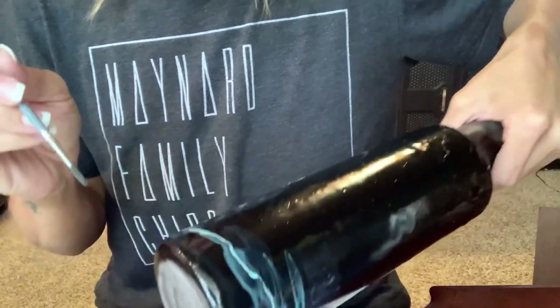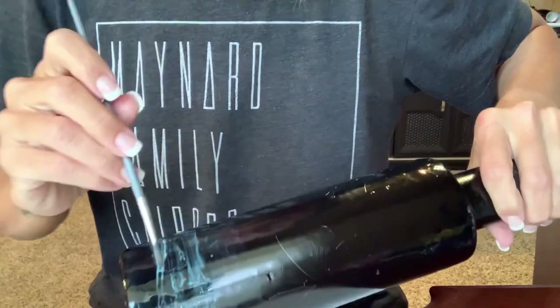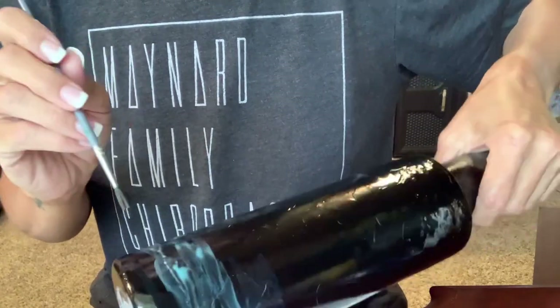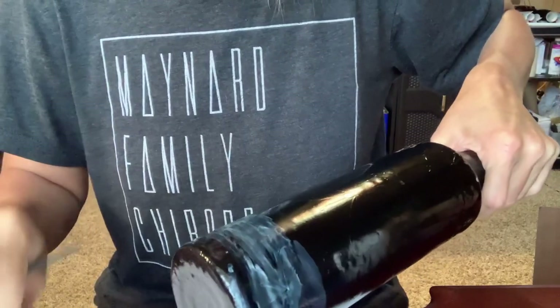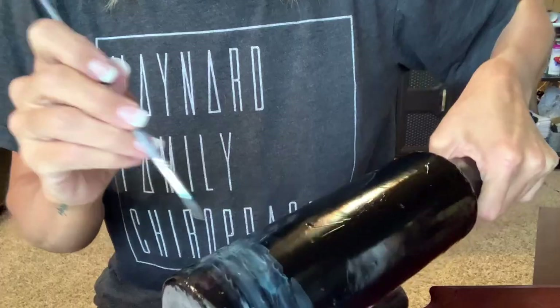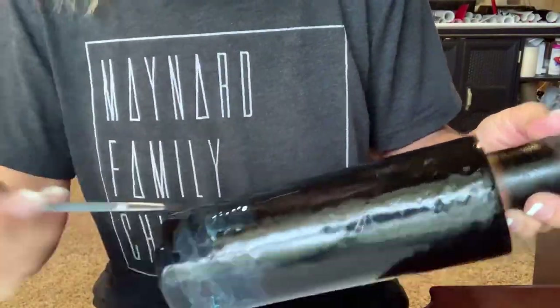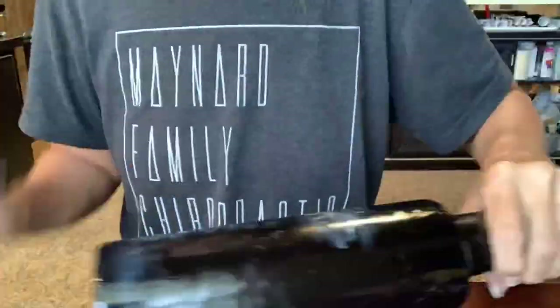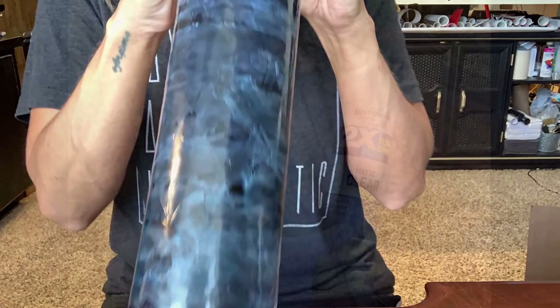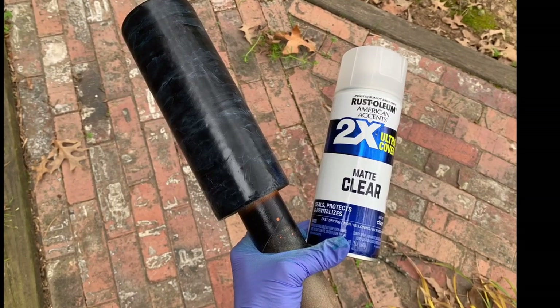I may not be as in control as I want because this stuff tends to do its own thing and start smearing. I'm dipping my brush in just plain alcohol to help spread it. I always like to seal my alcohol inks with the Rust-Oleum two-times clear.